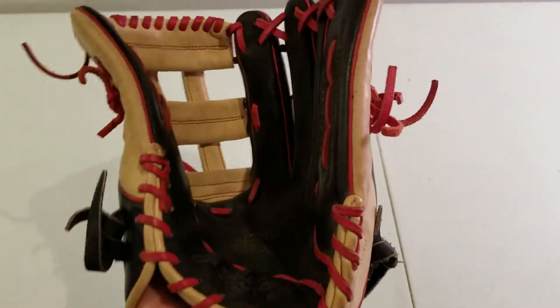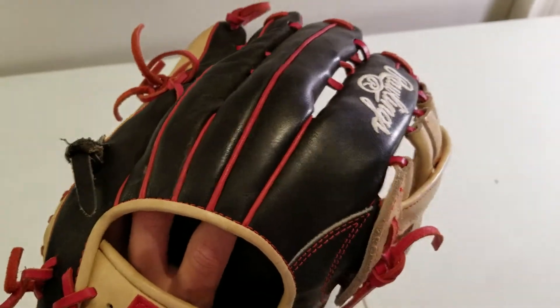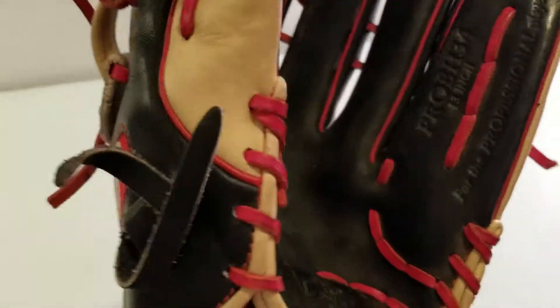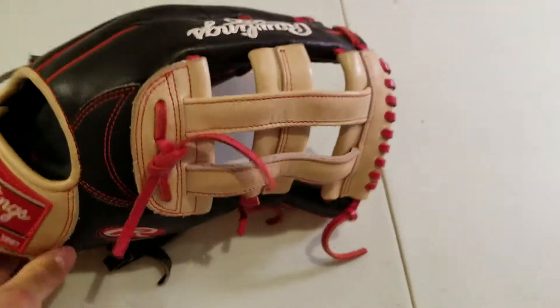Personally, I'm like a Rawlings guy. I love Heart of the Hide. It's kind of always what I've had. So I do highly recommend this glove. It is a 13-inch. It is Bryce Harper's old game model. Love this glove. Highly recommend it to anyone.